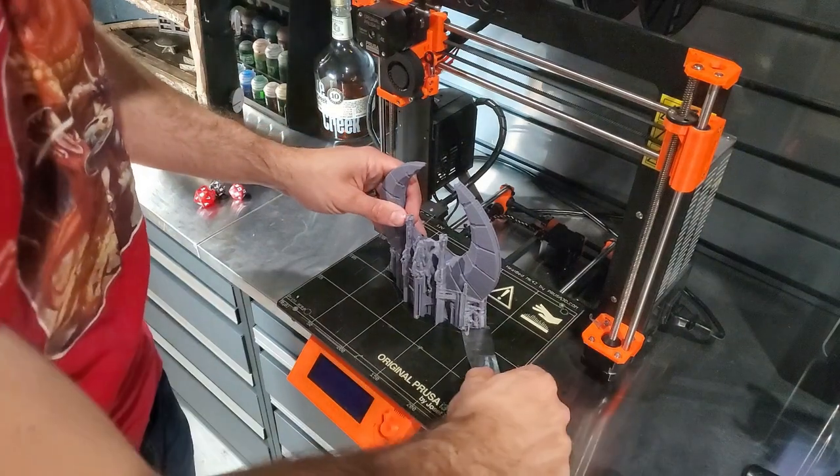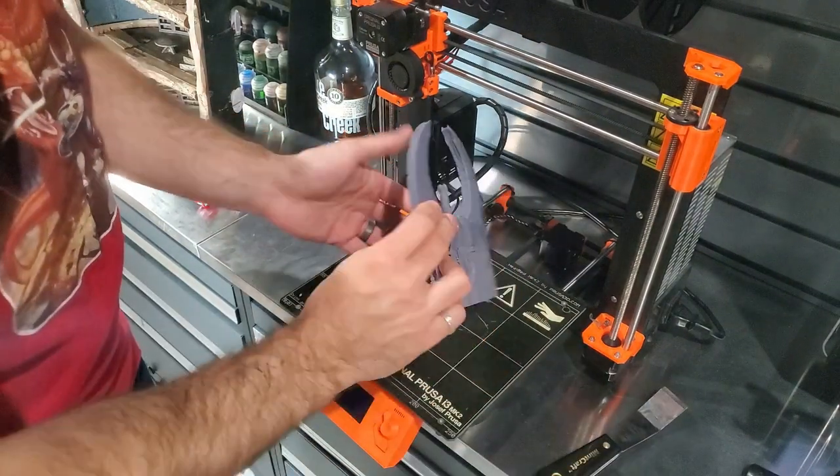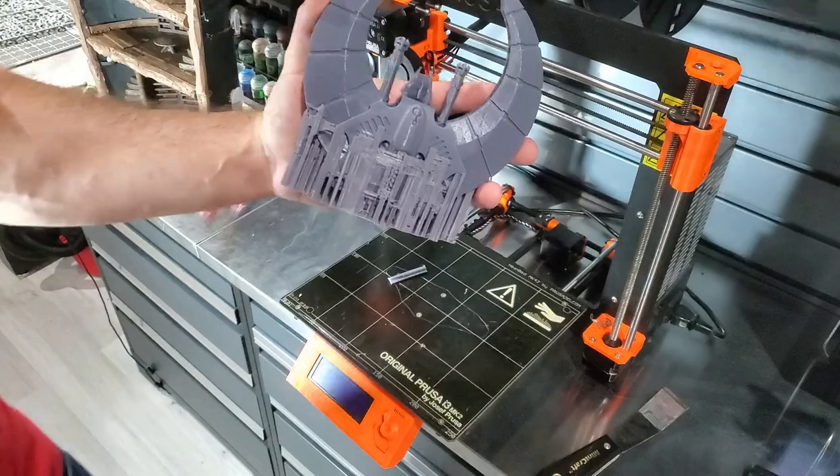Just like that my Doom Scythe was ready to roll and ready to fly. So I popped that off the bed and brought it over and started cleaning these supports off. I was real happy with this print — it's nice and smooth and clean and neat as you can see here. Looked pretty good.